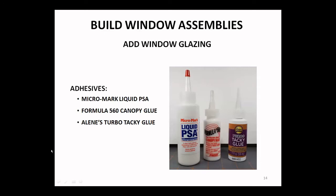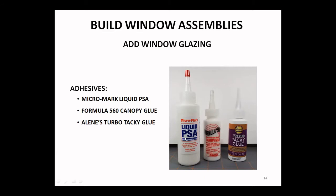Here are some recommendations for gluing the window glazing on. Here's Micro Mark Liquid PSA — in this case PSA stands for pressure-sensitive adhesive. Randy says it's really neat stuff, just be aware that it tacks up pretty quickly and once you stick it on it's pretty well stuck. Here's canopy glue — that's been around a long time. Aleene's has also been around a long time, and they have a relatively new product called Turbo Tacky Glue. Regular old Elmer's white glue works fine too — just allow enough time for it to set up.